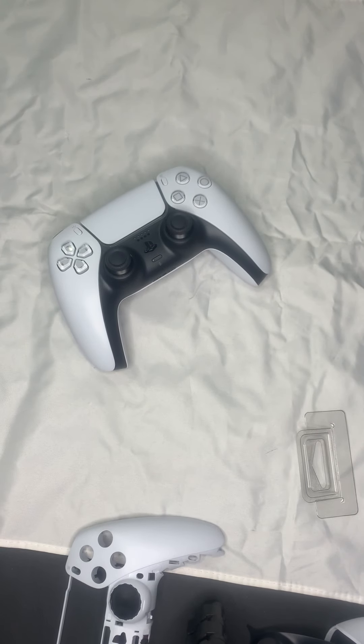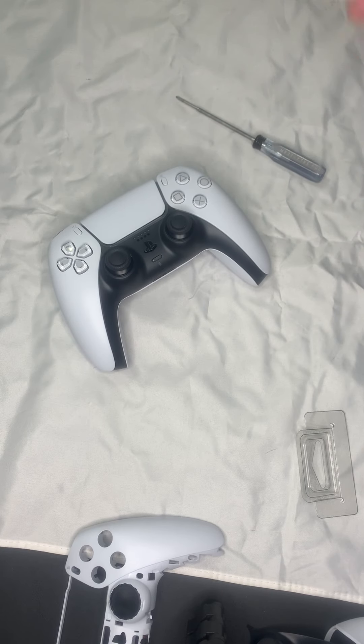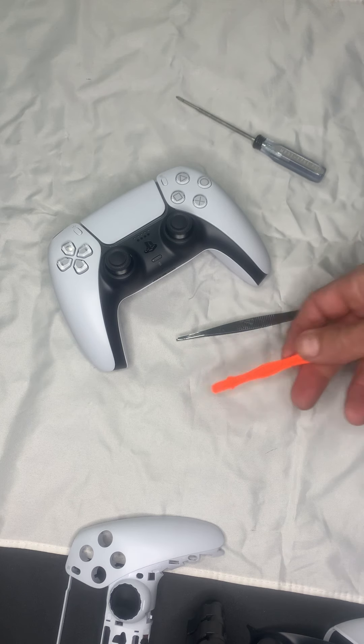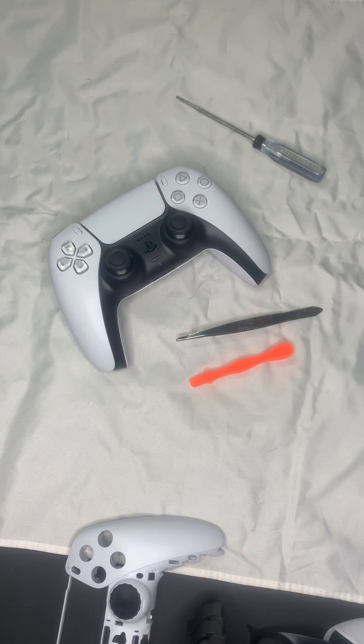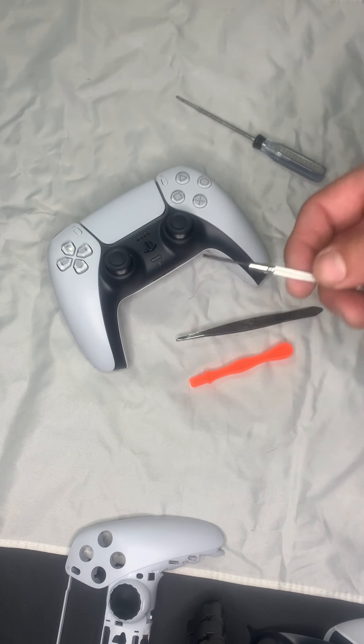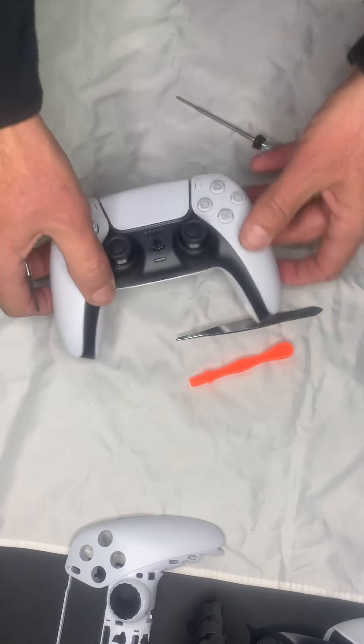First off, you'll need a Phillips double zero for the screws — everybody complains when you don't give them the right size, so it is a Phillips double zero. I also have a handy pair of tweezers and a little pry bar if needed, though I probably won't need it. The one thing I found works best is just a regular small flathead screwdriver.